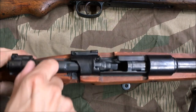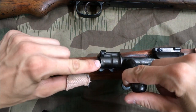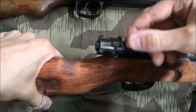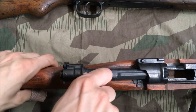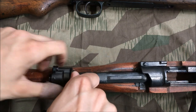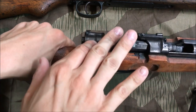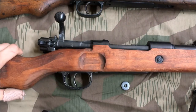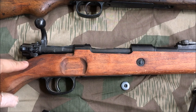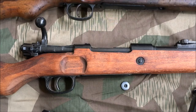Cycling the bolt, you will run into the issue of the safety portion swooping down and locking up into the stock. What I've found to counter this is to finagle it enough to get it back into position for a normal cycle. Working the bolt on the Denix is not desirable — it is nothing like an original.